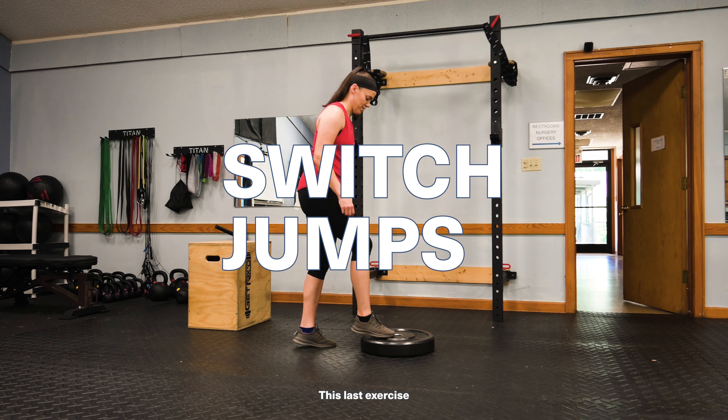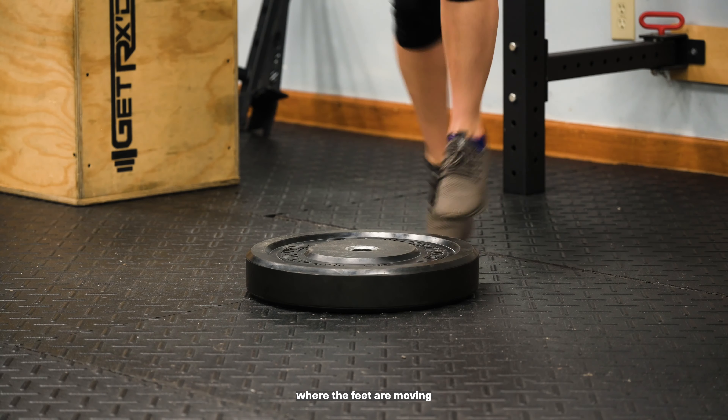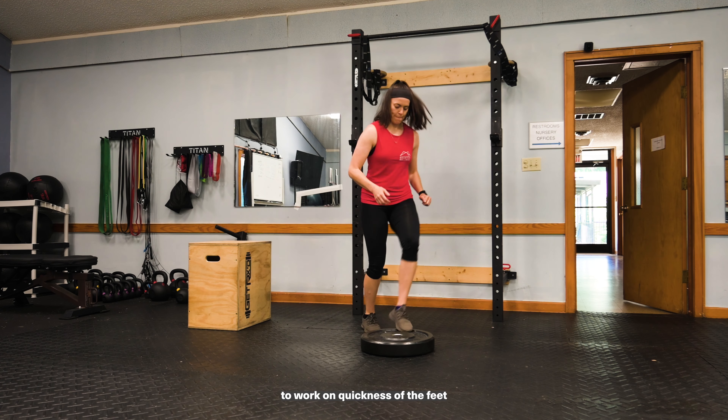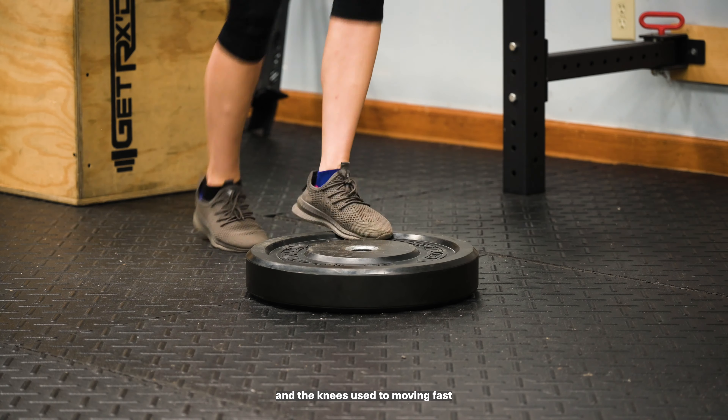This last exercise is a couple of different variations of switch jumps. The first one, where the feet are moving forward and back in a circular motion around the plate, helps to work on quickness of the feet and getting the ankles and the knees used to moving fast.